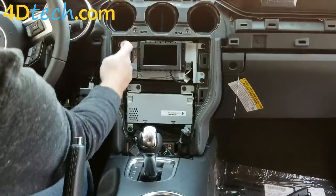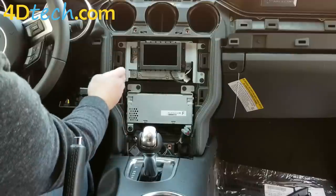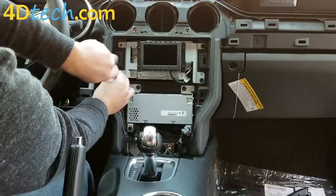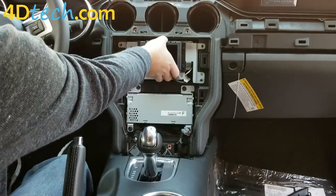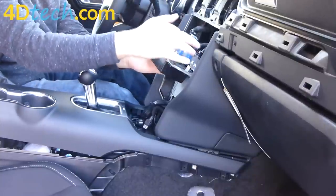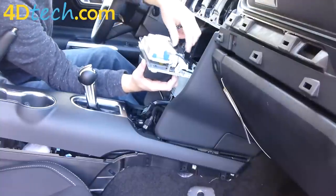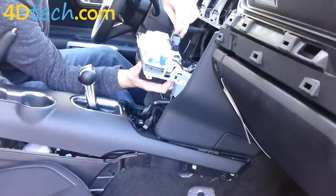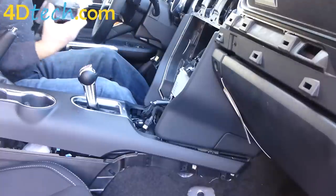Next we need to remove the screen assembly from the dash by taking out the four 7-millimeter screws. These screws are shaped slightly different than the others — if you want to stay consistent, set these four screws in a different location. With the four screws removed, pull the screen and module assembly out. The blue connector will have a tab facing the heat sink or facing down — squeeze that tab and unplug it. The black connector has a tab on top at the back edge — squeeze that and unplug it. For the 54-pin lever lock connector, push the gray lever all the way until it releases the connector and leave that lever open. Then set the module and screen aside.